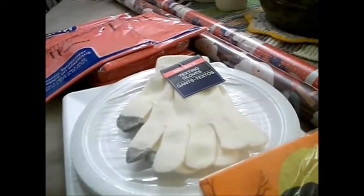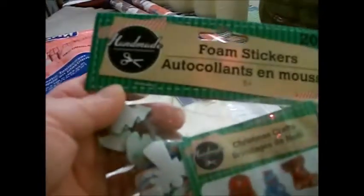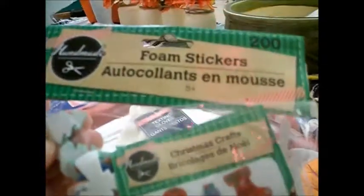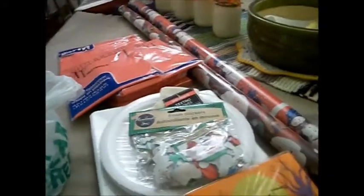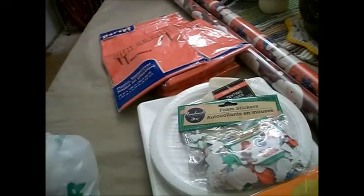The last thing I got was a package of foam stickers for Christmas — Christmas designs. I thought they were just super cute. I'm not sure what I'll use them for exactly, maybe scrapbooking and card making, but there are 200 of them in there, so I thought that was a pretty good deal. So that is my mini Dollar Tree haul — I hope you enjoyed it!